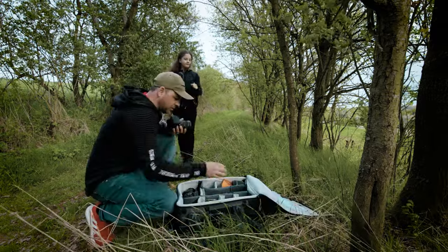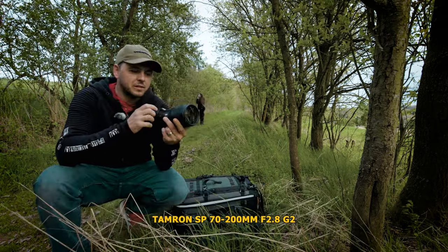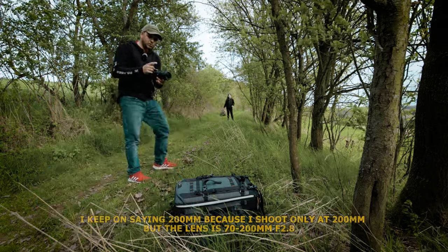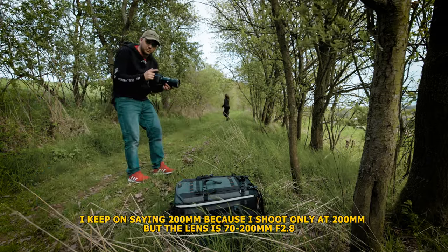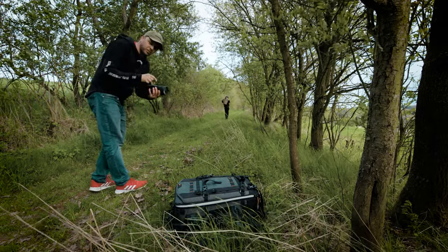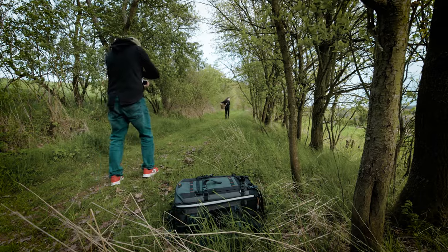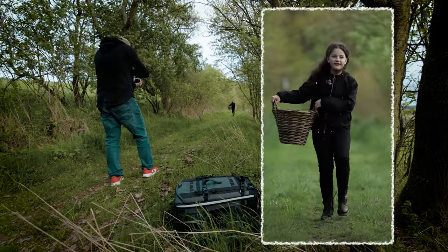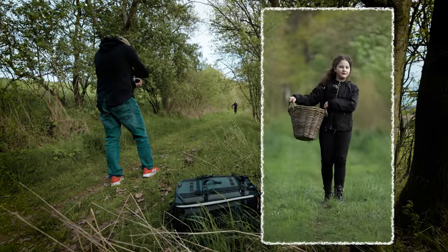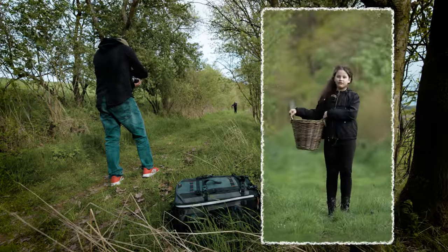I changed the lens now to the 200mm — it's a 2.8 actually, sorry. I love this lens because it creates a nice compression and a nice blurry background. On the crop sensor, 200mm becomes effectively 300mm. I shoot all the way to 200mm even if I have to move further back. You can see how nice the blurry background is — you can't even see the sky anymore with this lens.